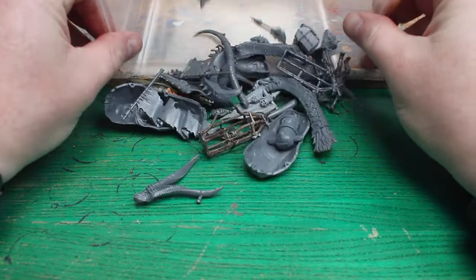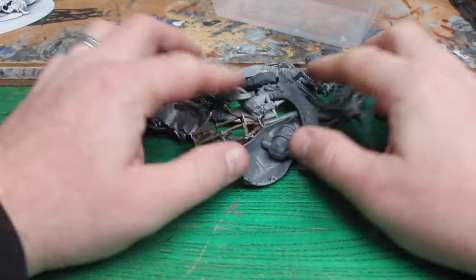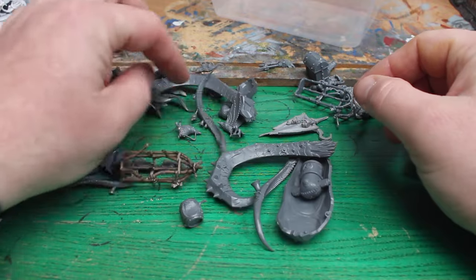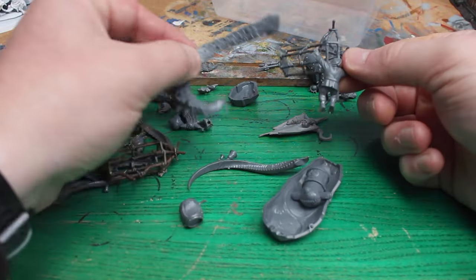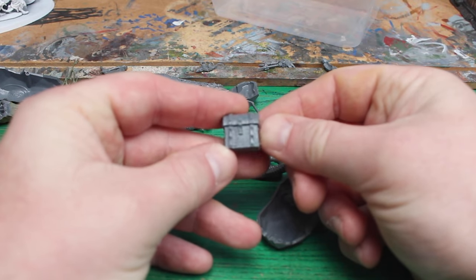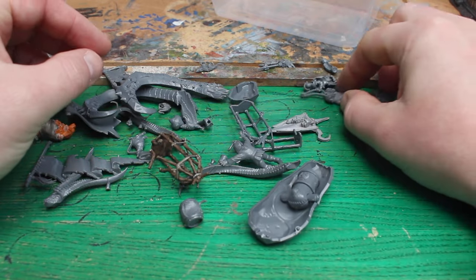The idea I had was to make this into some fast water vehicle, and to do that I knew that I was going to have to make some drastic changes. I have a couple of random bits boxes, so I scavenged through them to look for something that would fit the pirate look. I found a few bits that will fit perfectly, but first I got to make a big cut to the model.